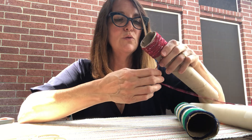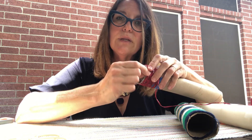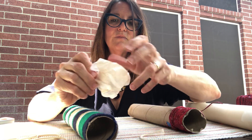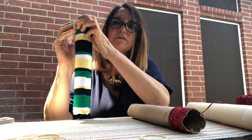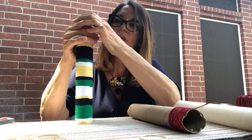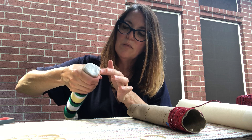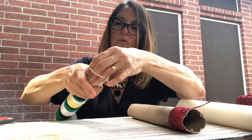Once you have gotten all the yarn on your tube, end it the same way you started — just fix it with a little piece of tape. Now this tube is a kazoo. I put a square of kitchen paper or parchment paper over one end. It will work best if your paper is snug. Hold it down with an elastic band.